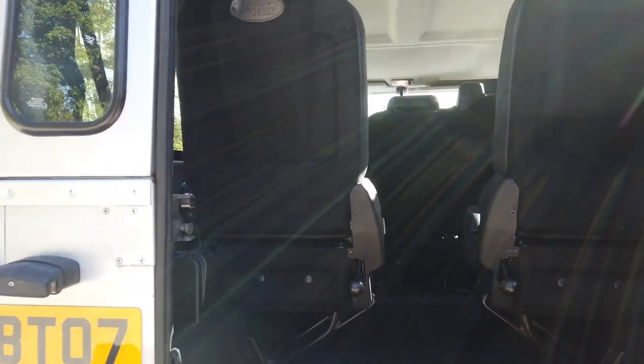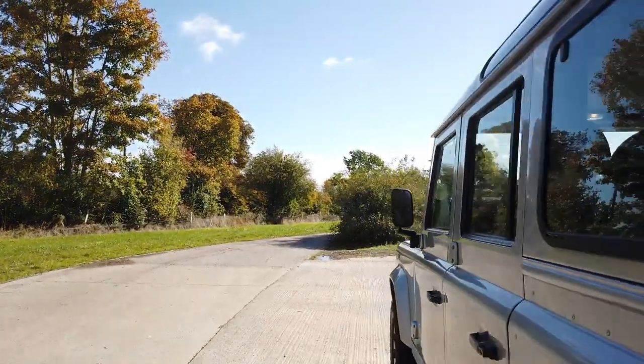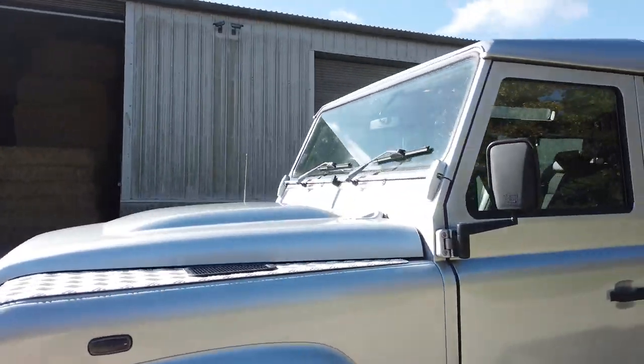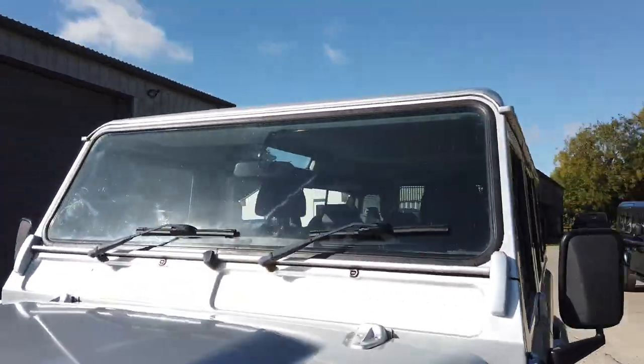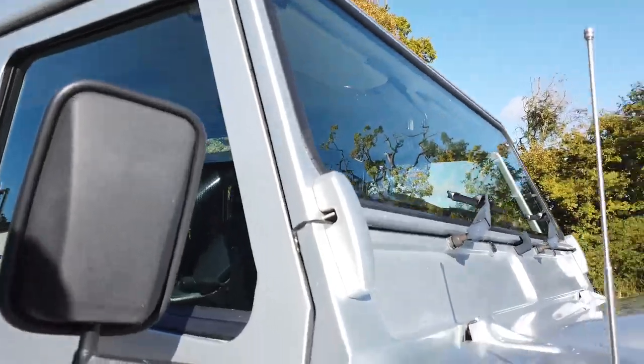Being a 110 station wagon, it's got the two forward-facing factory-fitted rear seats which fold away. You push that down, lift that up, and there you go — a folded seat. You can get quite a lot in the back, and if you want to remove the seats it's a very simple job. Window blocks are all good and the windscreen surround is all good too.